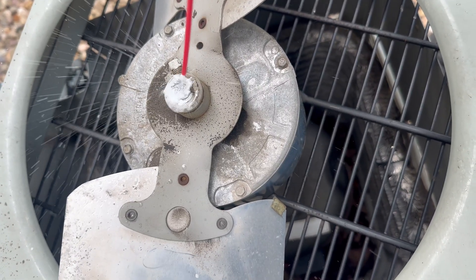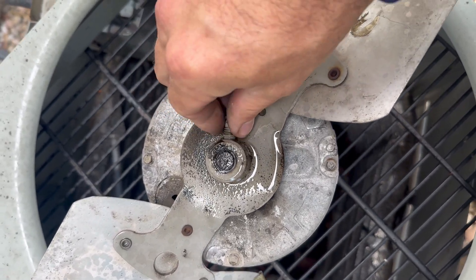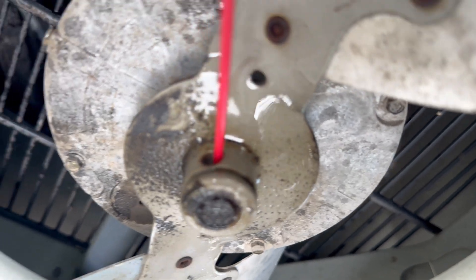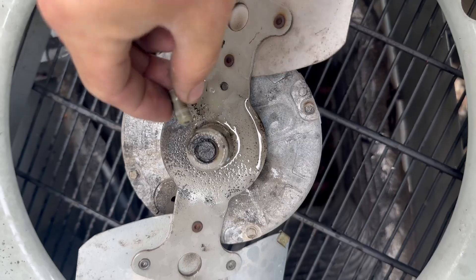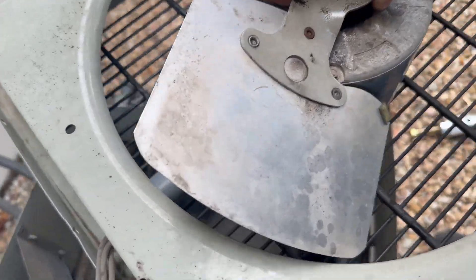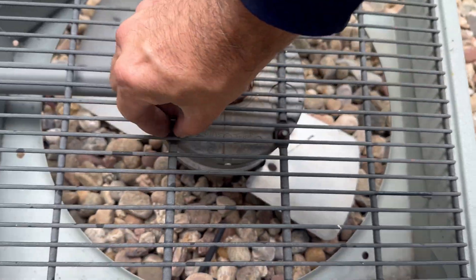We're going to lube this up real good — we're even going to remove this screw completely and soak that hole. Put the screw back before we lose it. Let that marinate for a little bit. While that's soaking in there, I can begin removing the fan motor.